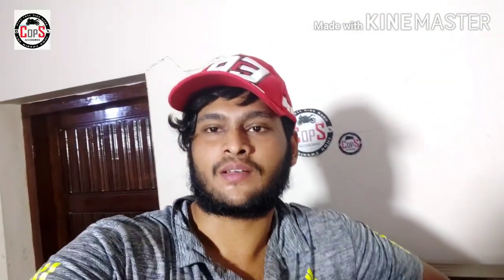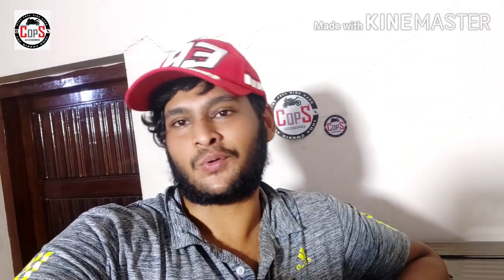Hello guys! Welcome to Pops By Kalsoul! I am here to talk about this video.